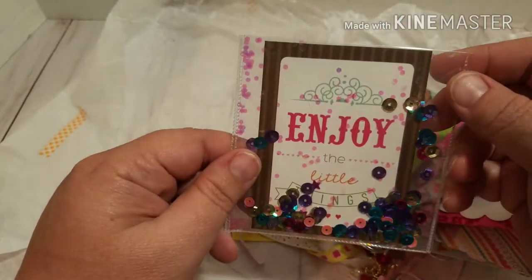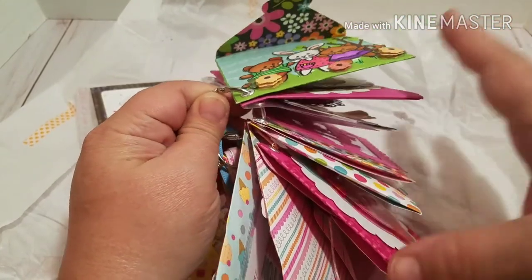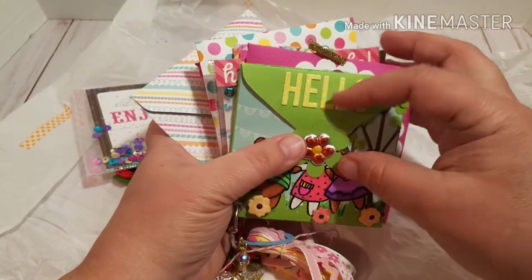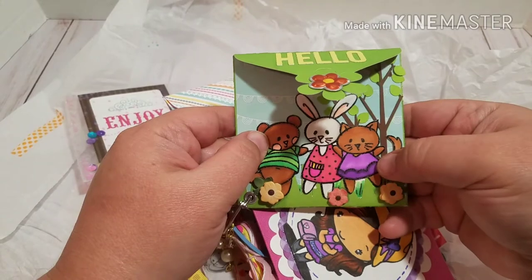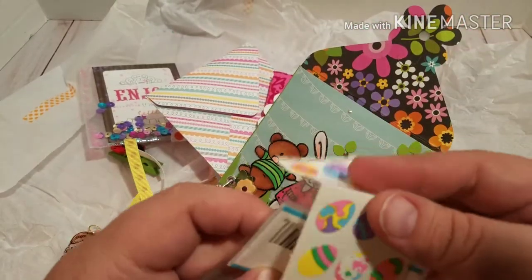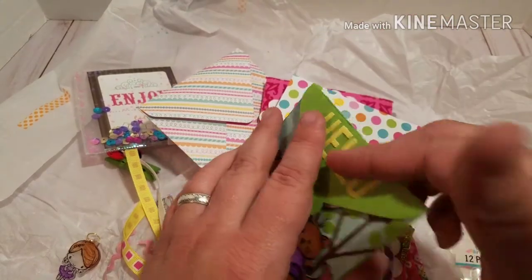I'm guessing that this is the shaker — 'Enjoy the Little Things,' very cute. We were supposed to do four envelopes but it looks like she's got six or seven on here. That's very cute, very very cute. There's a card envelope with some 3D stickers and it looks like she colored the characters. We also have some Easter stickers and some decorative tags. Thank you very much, those are so cute.